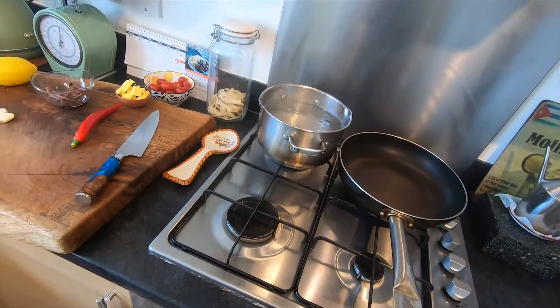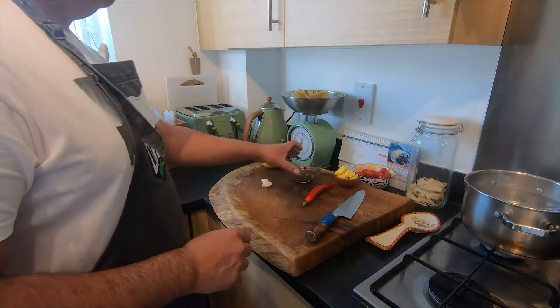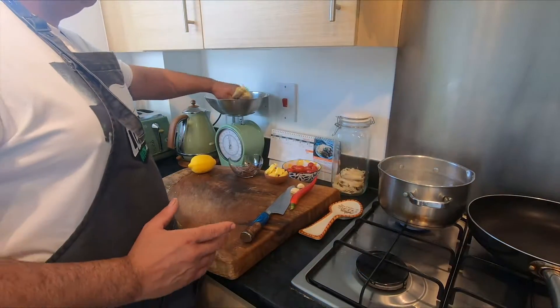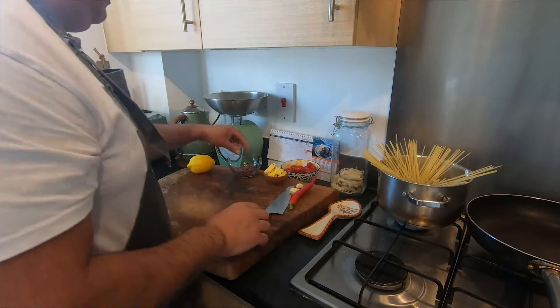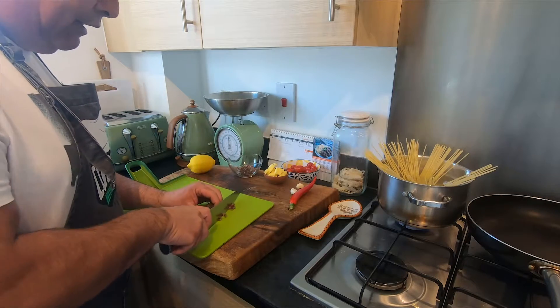Because the anchovies are already salty. What we're gonna do first is chop the anchovies, then we can put the pasta in because it's very easy. Pasta in! We cut the anchovies — just rough like this.